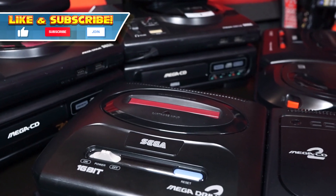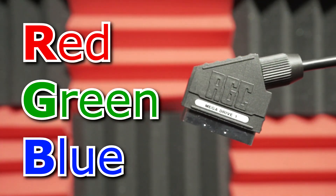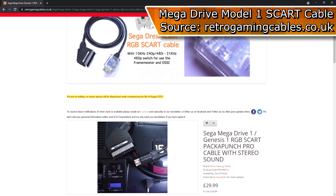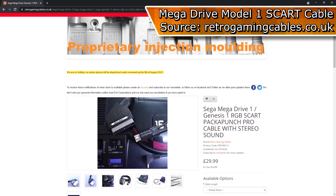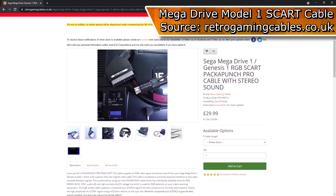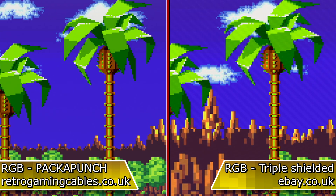For all my Mega Drive variants, I use the same type of signal: RGB. This is the clearest native option you can get. I get my cables from this website because the quality is superb and it's not worth cheaping out on alternatives from eBay — I know this because of personal experience.